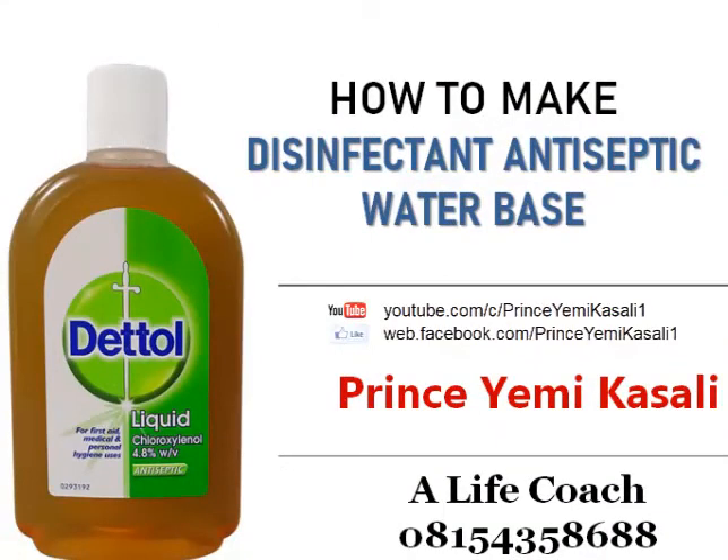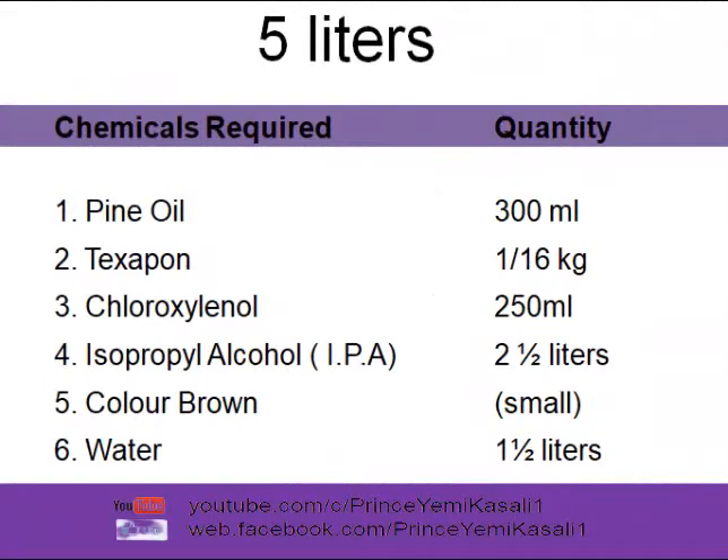We have two types of antiseptic disinfectant: the water-based and the spirit-based. In this edition we will be treating the water-based antiseptic disinfectant. We need pine oil, texapone, chloroxylenol, IPA, color, and water to produce this. Here we'll be producing five liters of antiseptic disinfectant.